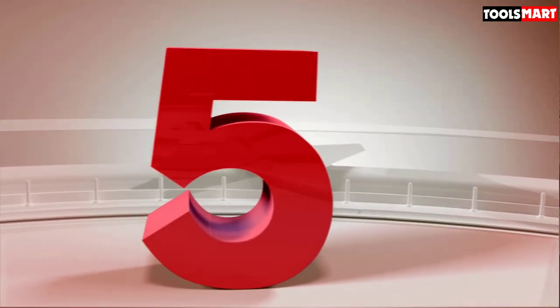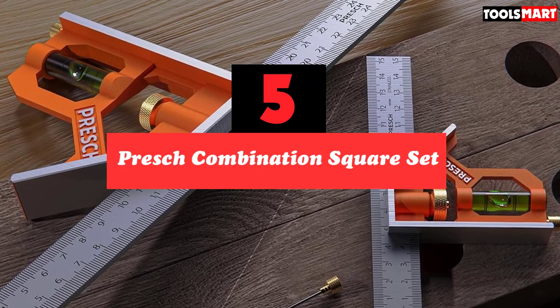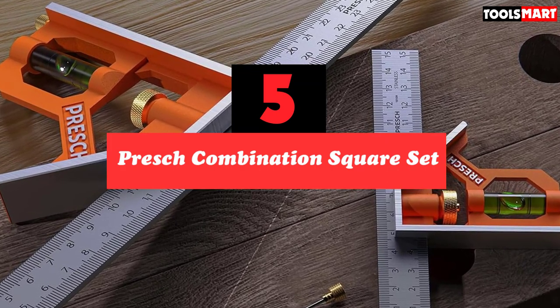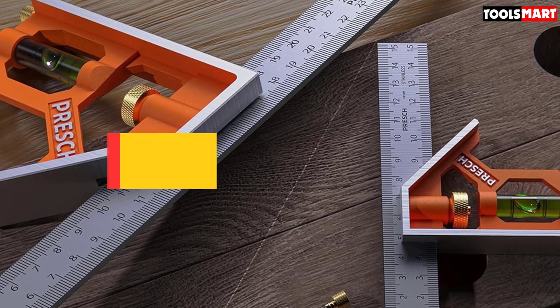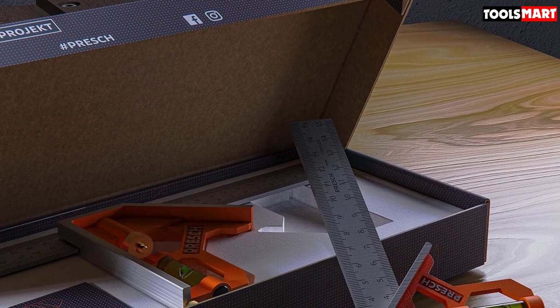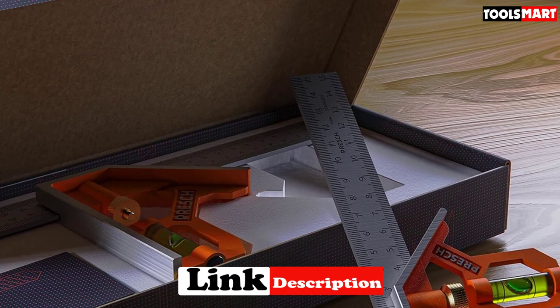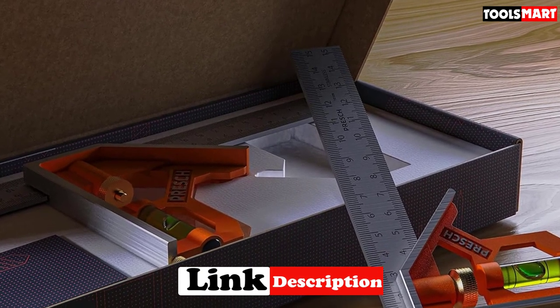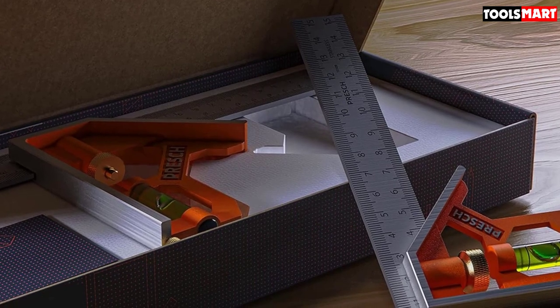The fifth product on our list is the Priche combination square set. One of the German tool brands you might not be familiar with, Priche makes some brilliant hand tools that are well engineered for DIYers as well as professionals. Their combination square set is an essential purchase if you want quality measuring tools. The smaller square measures 150mm and the longer one 300mm, made from cast zinc.